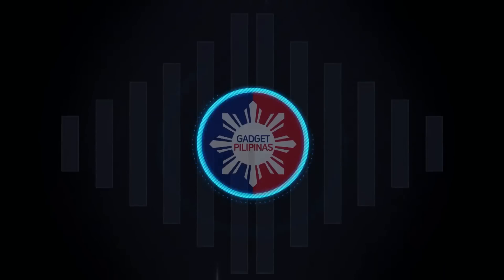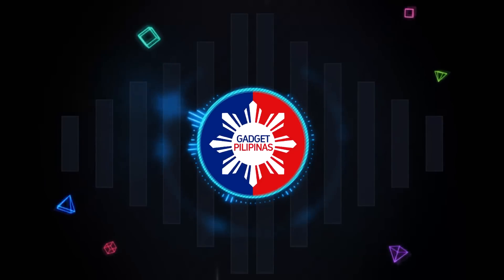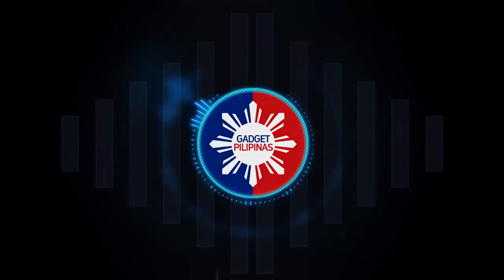So there you have it, guys — this has been our unboxing of the Cherry Mobile Maya Smart Tab. If you enjoyed watching this video, we'd appreciate a thumbs up. If you haven't subscribed, go to YouTube.com/GadgetPilipinas and click subscribe. We will be reviewing this Maya Smart Tab pretty soon, so stay tuned on our website at www.gadgetpilipinas.com. This is Gian of GadgetPilipinas — thank you and have a great day ahead.